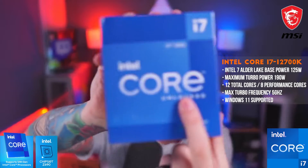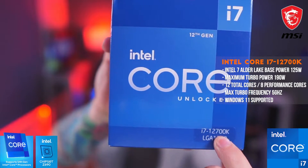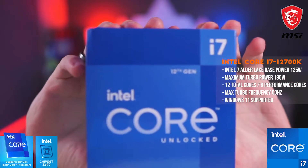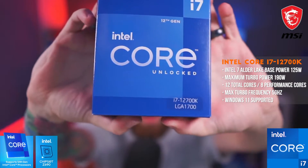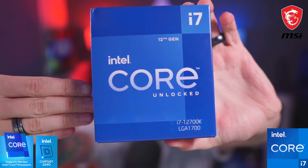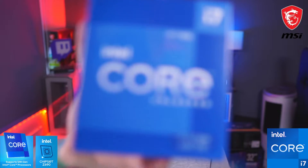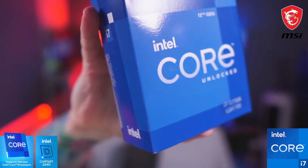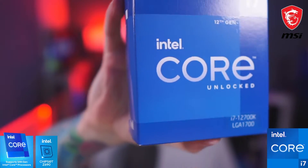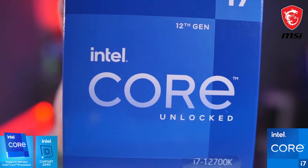Next up, the Intel Core i7-12700K — unlocked — this is the 12th generation Intel CPU, the latest and greatest. You do not get much better than this. It's got eight performance cores. The note says: '12th generation Intel Core processors deliver high flexibility architecture and industry-leading overclocking tools — the ultimate performance and customization.'